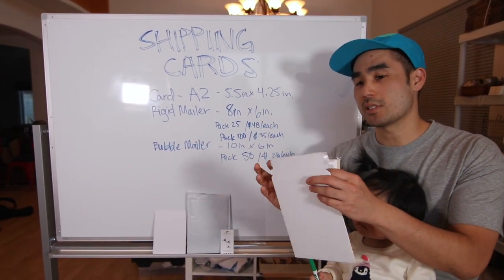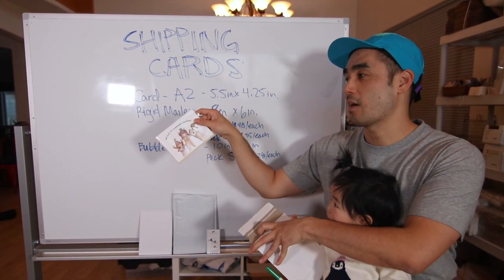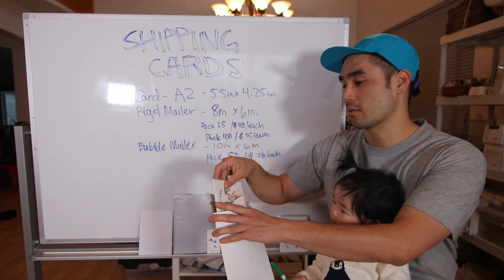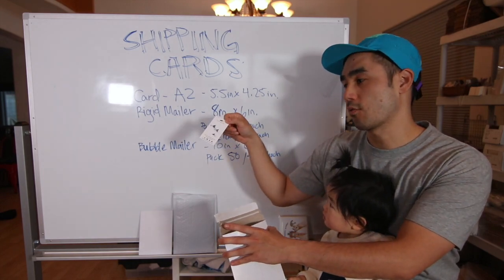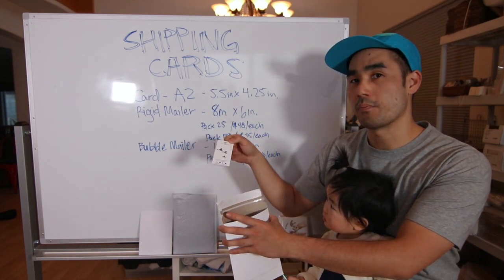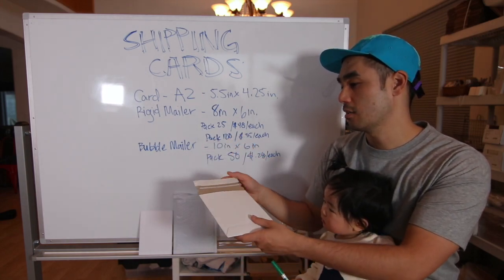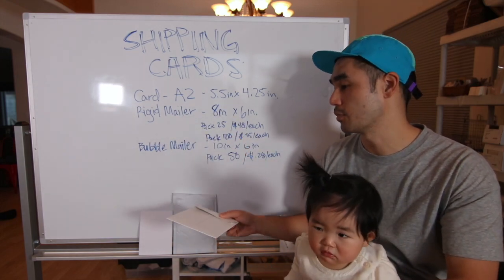When we mail this out it's pretty simple. Take the greeting card — we like having it face out so when the customer opens it they can see the card, as part of the unboxing experience. We also throw in a business card for branding, just because the branding on the actual card is so small. So we toss that in there, peel this off, close it, and then we mail it out. Pretty simple.